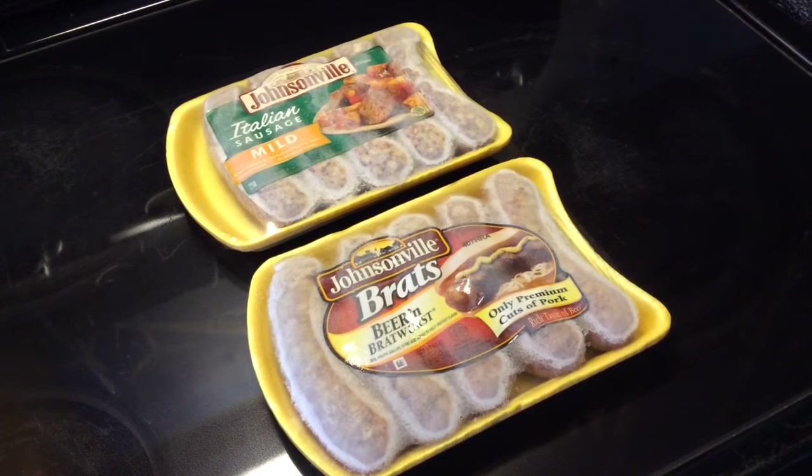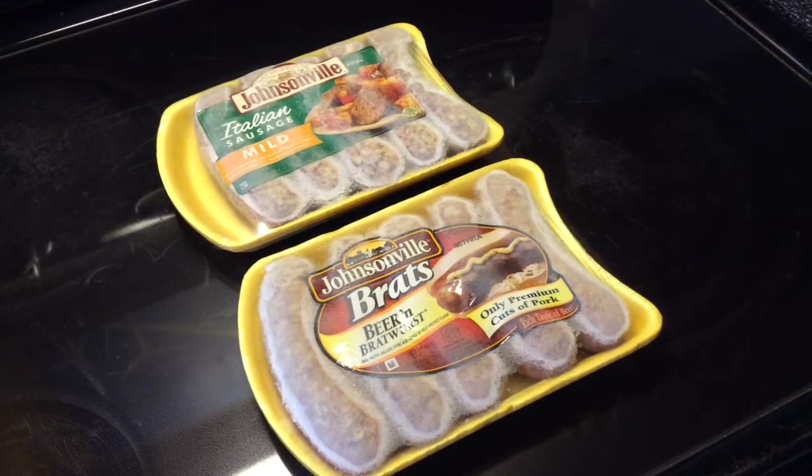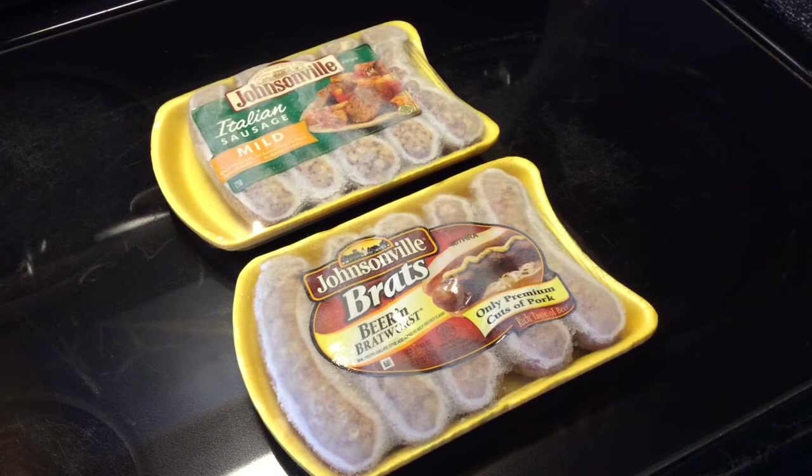Good evening! We're back again. You can see what we got. I wanted brats and I really like the mild Italians and I really like the beer brats and I couldn't make my mind up, so I was like, what the heck, I'll just cook them all.